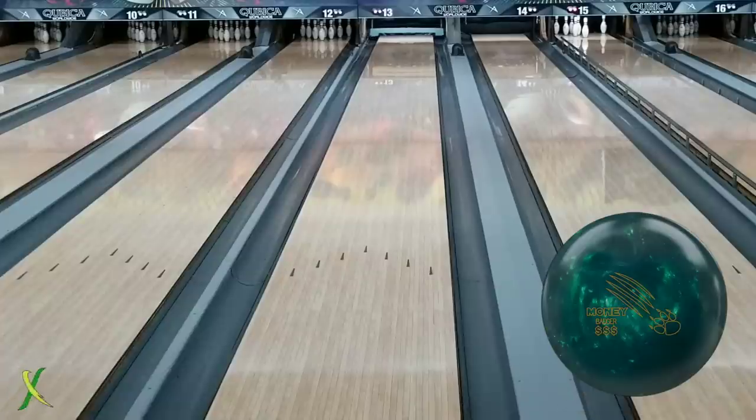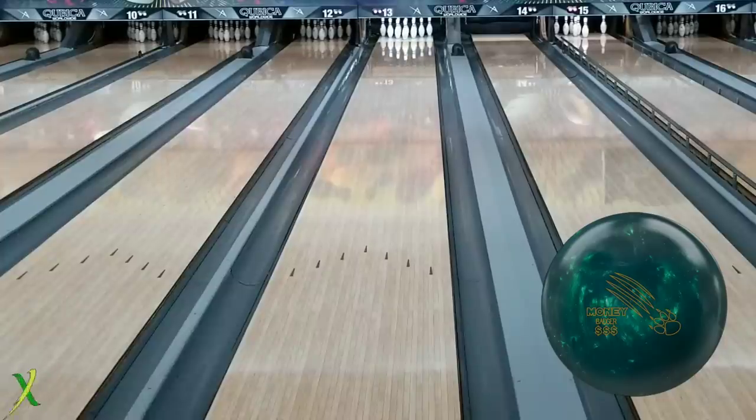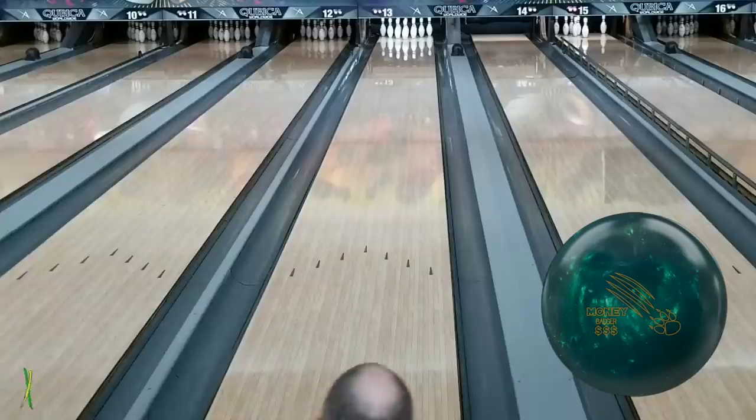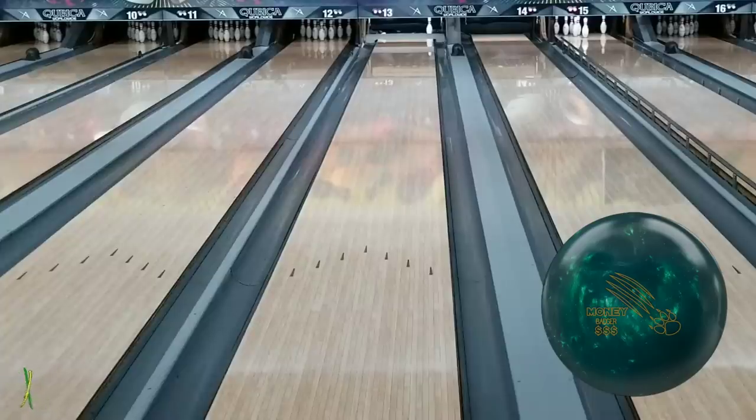Let's see what the Money Badger does in there. I'm shocked they didn't hook early, because usually some of the pearl stuff will really read that friction. I know everybody gets confused and thinks the pearl will get you further down the lane, which it will in oil. But a lot of times pearl actually reads the dry stronger than some of the big surface bowling balls. This is the Money Badger — not bad. I like them both.